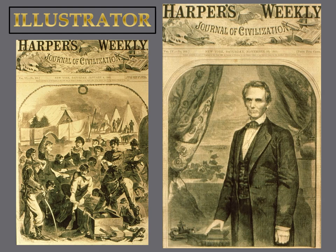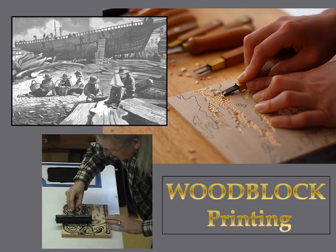He would sketch a picture while watching it happen. Then, in his studio, he would draw that same picture on a block of wood. Other newspaper employees would whittle with sharp tools to create his picture in the wood. The wood was then inked and paper was pressed onto it to get a print. These prints were always in black and white and very time consuming. They were called woodblock prints.